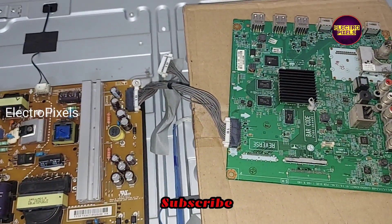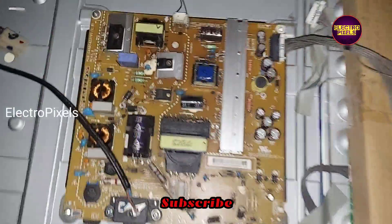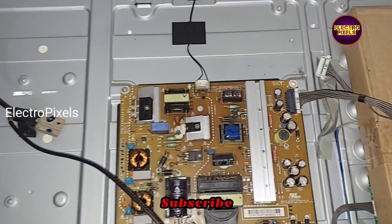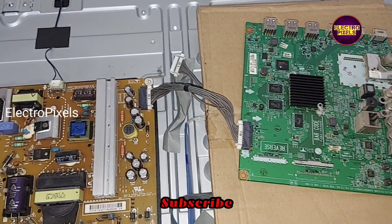Now let us turn on the TV and check. The backlight comes on — you can see the backlight. So it means the power supply board is working properly, and the fault is with the motherboard.